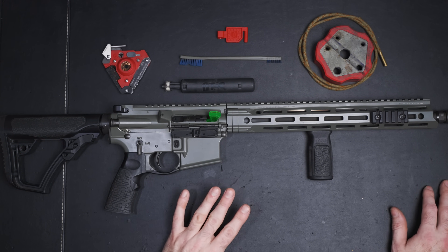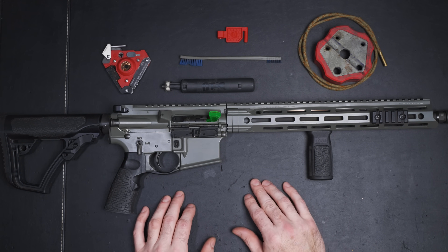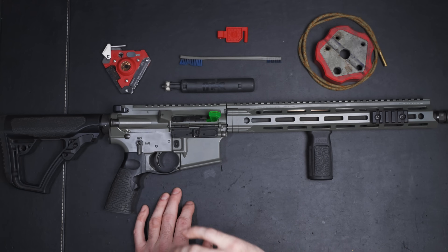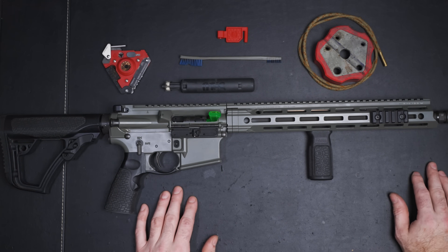I'm also publishing this video to my online course. For those of you that aren't aware, I have an online course for how to build AR-15s and how to build Glocks and all that cool stuff. The reason I had to create a course is you're not allowed to build stuff on YouTube, but you are allowed to show people how to clean things. So this will also be going on the course — if you're interested, I'll put a link in the description.